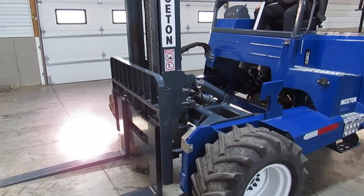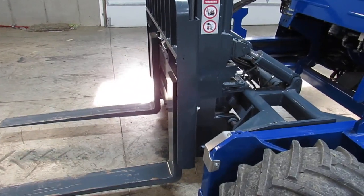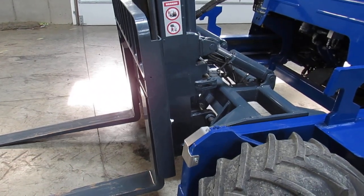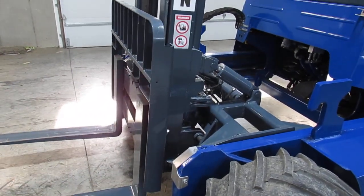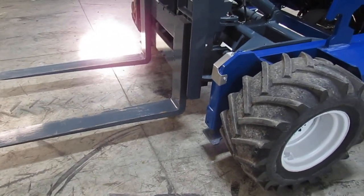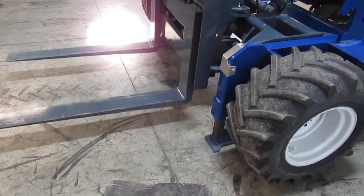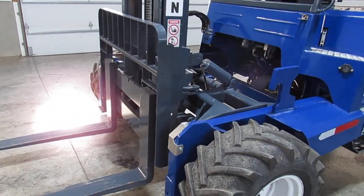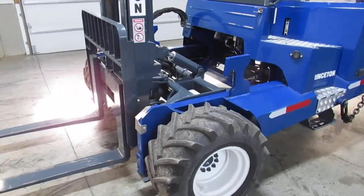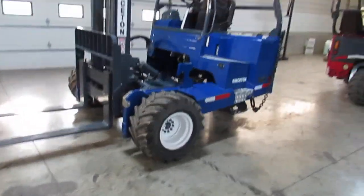Let's look at a little bit of mast operations — mast going up and down, tilt, side shift, outriggers, and mast carriage going in and out. Now he's going to drive it backward, forward, and go around in a circle to show you all your motors in sync and tight. Backup alarm works.